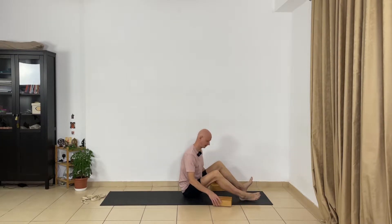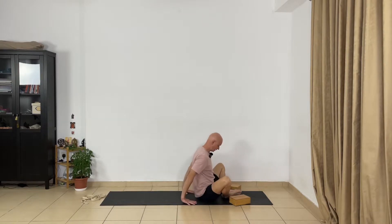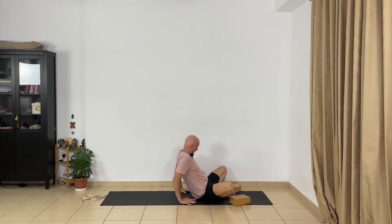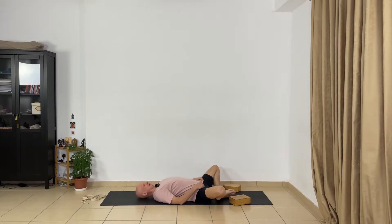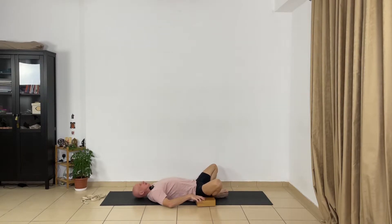We start from Supta Baddha Konasana and we use support for this pose. This position we call Baddha Konasana — feet together and go down. If you have stiff hip joints, better use support under your outer thighs. It helps to release the inner groins and inner thighs and creates freedom in your hip joints. I use two blocks and support my outer thighs.